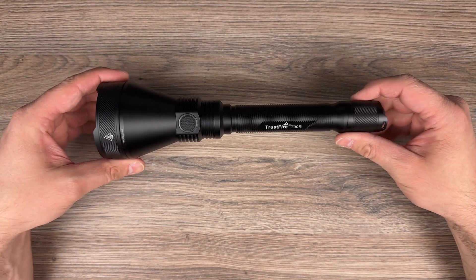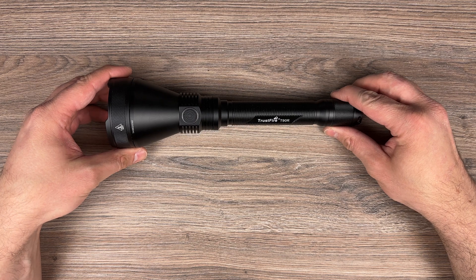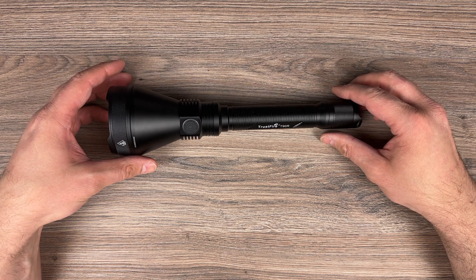I think the best way now is to see how it performs in the dark, so see you in the item shots.